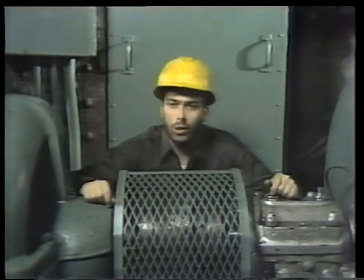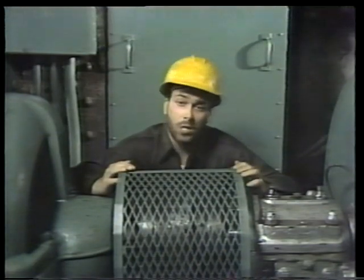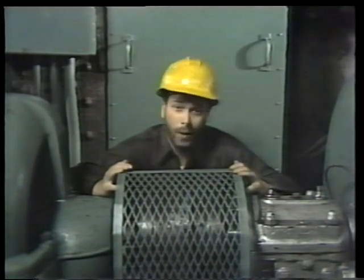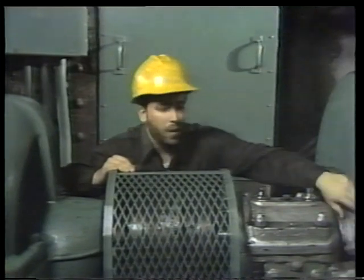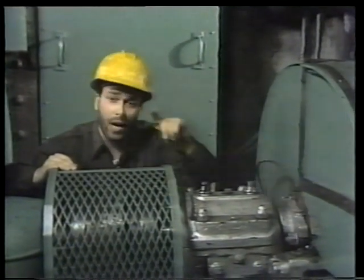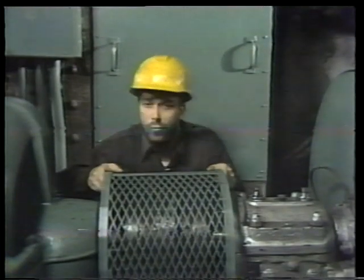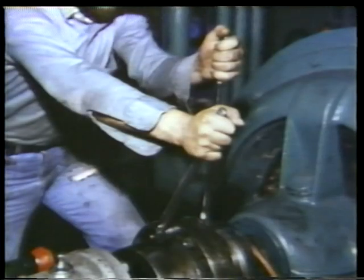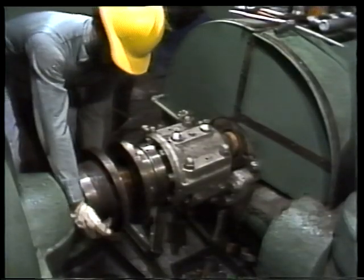We've learned general information about the bearings on this pump — how they work and how they're lubricated — and talked about precautions when working on bearings. Now we're almost ready to start disassembling the journal bearing. First, we have to move a couple of parts out of the way to free the shaft for hoisting: the gland follower, and the coupling under this cage. Once they're out of the way, we can start on the bearing itself. I'll begin by removing the coupling guard. The gland follower is removed by taking out a few bolts, then the coupling is disconnected.